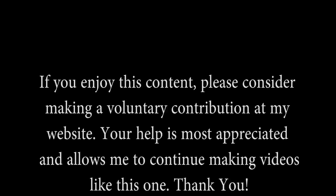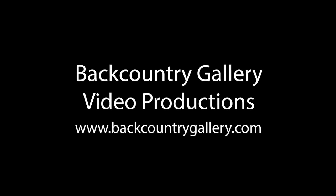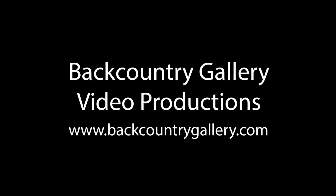Thanks again for watching, and have a great day! See you next time, bye!